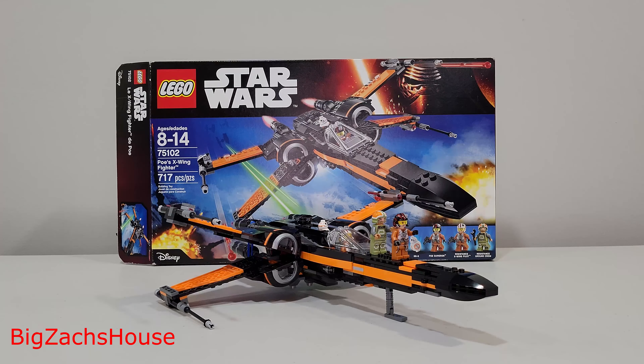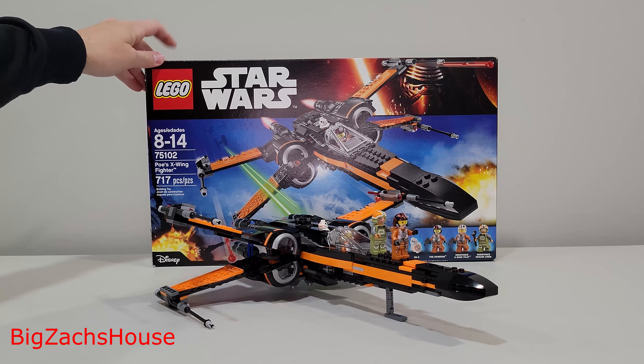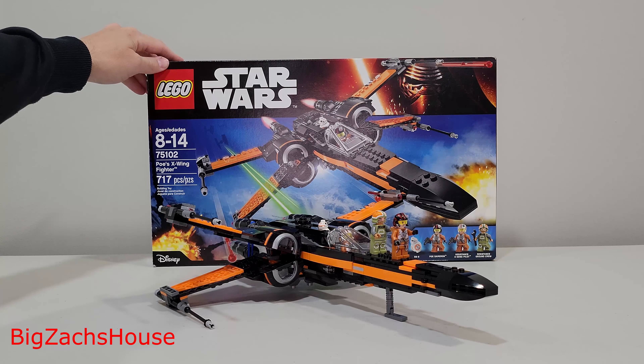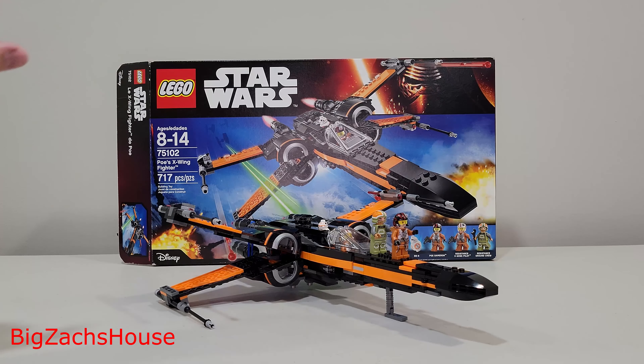With the new LEGO Star Wars UCS X-Wing releasing this week, I thought it'd be fun to revisit some past X-Wings. Surprisingly, this was my first ever LEGO set purchase that I built. This is Poe's X-Wing Fighter, 717 pieces. It was released in September of 2015, and from what I saw, it was on shelves for about three years.